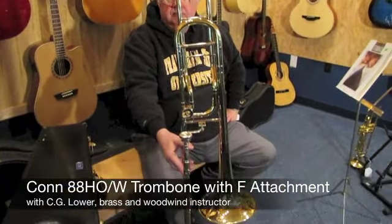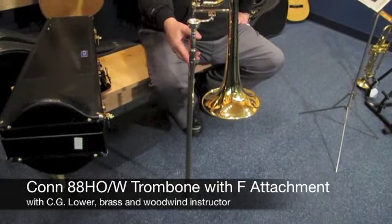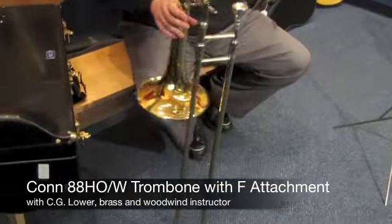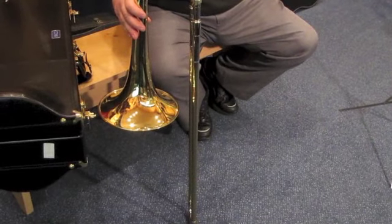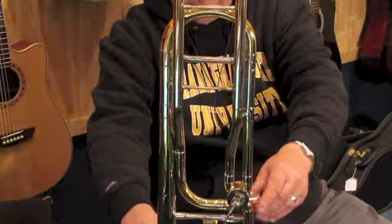Today we're here to look at a Kahn 88H open-wrap trombone with case and F attachment. This trombone has been tested, cleaned, and adjusted by our shop, and is in very good overall condition.